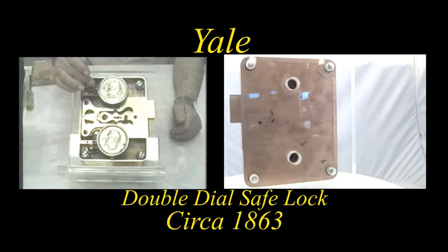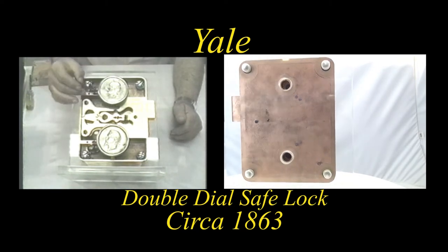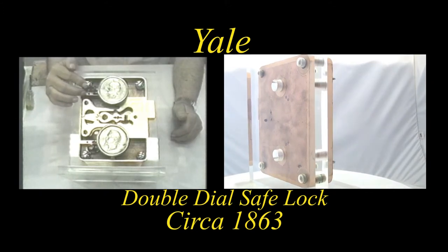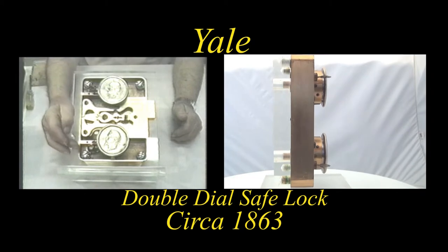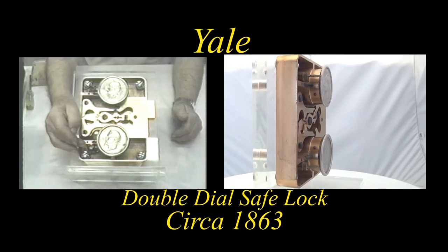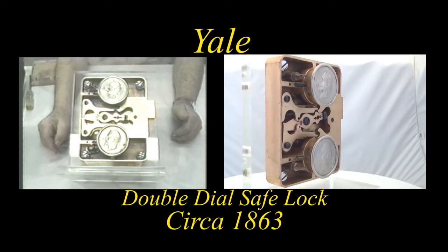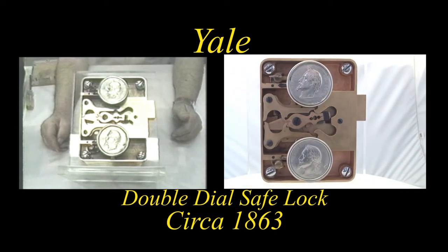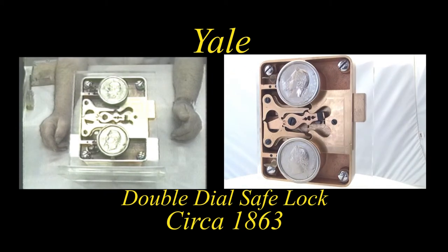To remove the wheel curves, a key lock was necessary. This lock features a key lock on the top, and it also features a key which locked the wheel curve on the lower side of the lock.